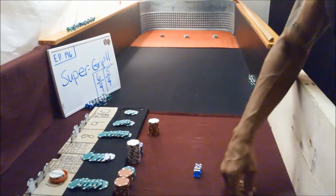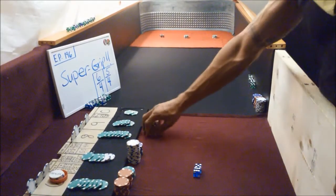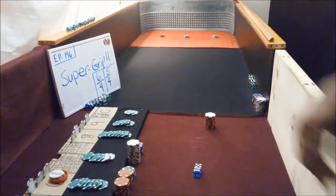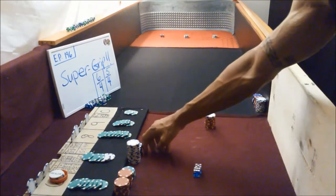Hey guys, CK back again. I just want to show you something before we get on this game real quick. Just want to show you a little bit of what we did earlier, what we're working on. We'll shoot this little quick one just to let our viewers know what we're actually doing today.